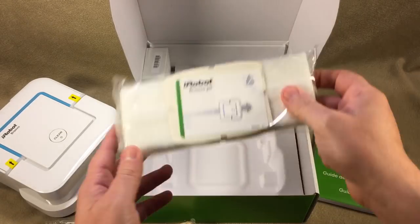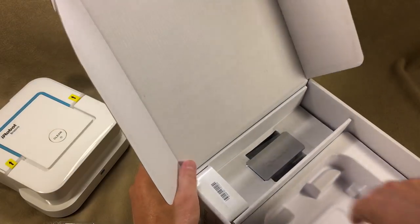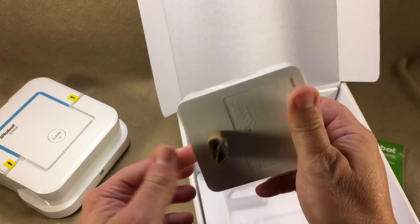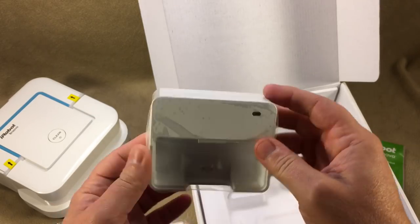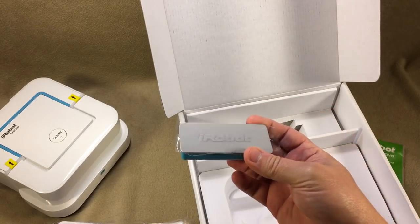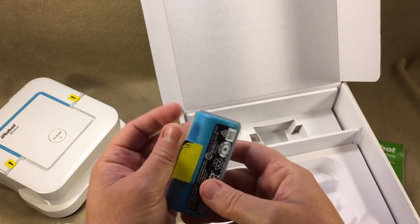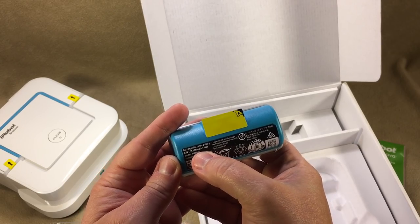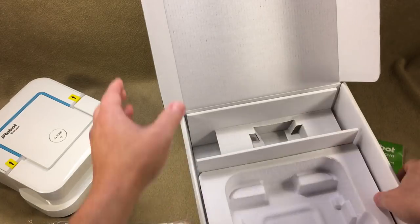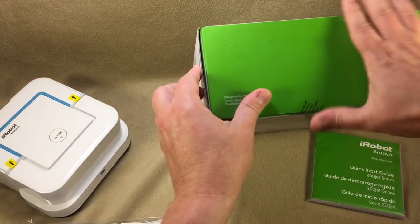And here are the dry pads — no water symbol on those. We also have a charger in the box, which is kind of like an Apple charger that just plugs right into the wall. Then there's the battery — look how tiny this thing is. Lithium-ion, 1950 mAh — getting close to cell phone battery size. And that is it for the box.